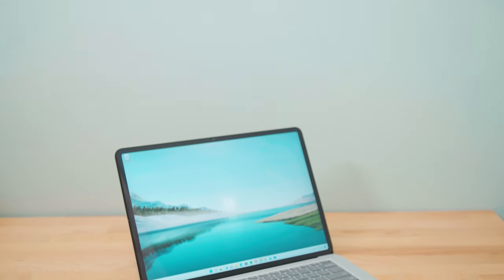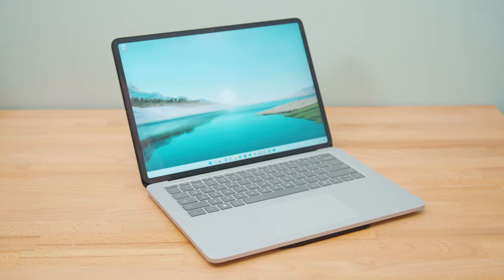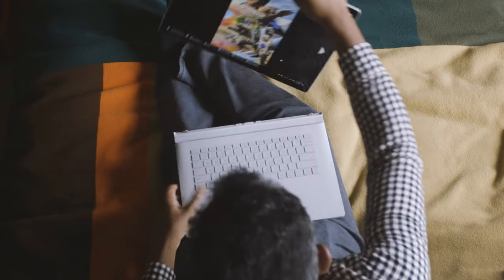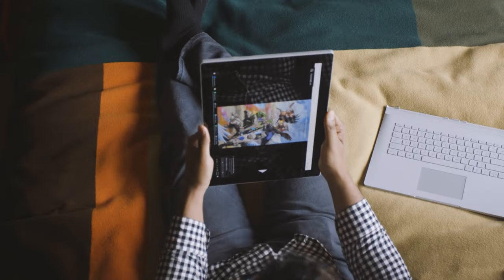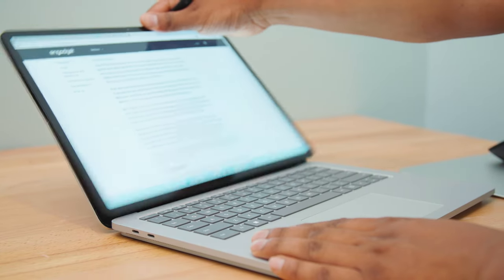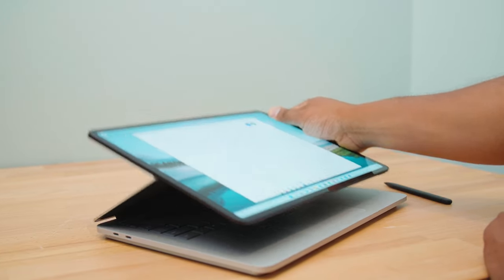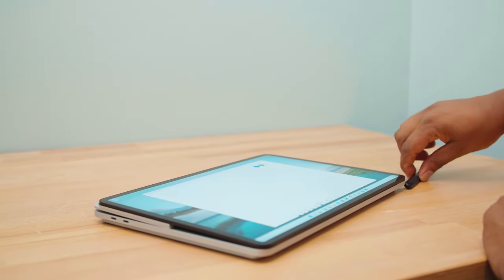The Surface Laptop Studio proves that Microsoft learned from its mistakes with the Surface Book line — well, most of them. Instead of over-engineering a way to have a detachable screen on a powerful tablet, the Surface Laptop Studio screen just tilts forward. You press it down and it comes towards you over the keyboard. Press it down even further and it turns into a digital easel, similar to the big Surface Studio.